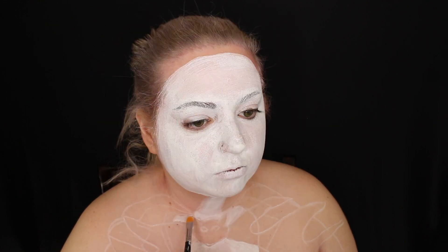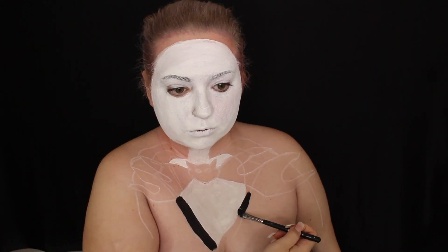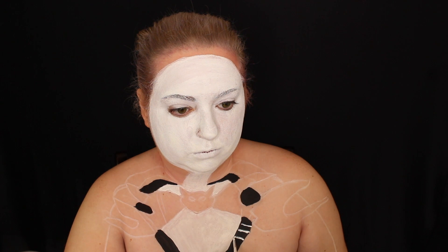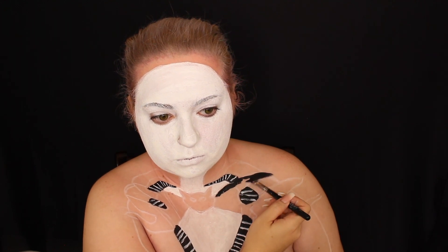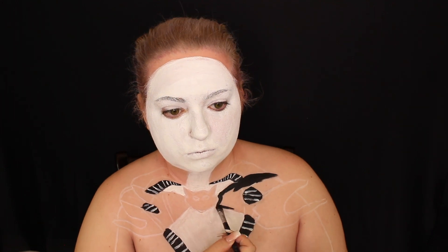I painted the white parts including the face and the parts of his suit jacket, then went in with the black. I am wearing a strapless dress so you won't see anything. I'm painting in the black and white where they should go, and I drew the stripes where his stripes belong in that center part of his suit.